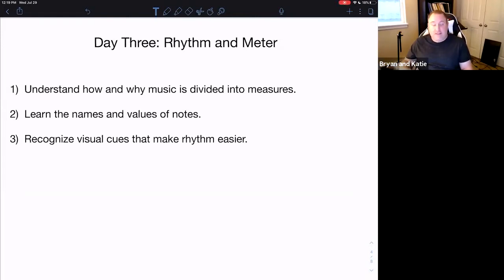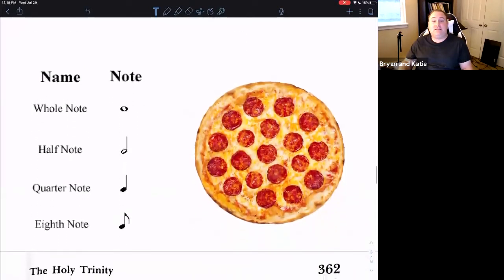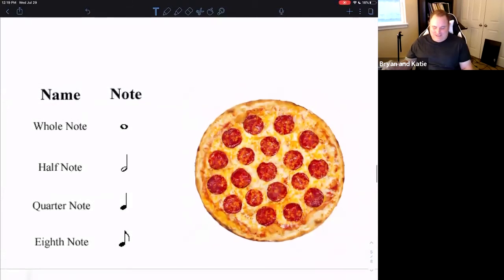So let's start, and I am going to use a ridiculous analogy today — a pizza. Here is our pizza, and I promise this will make sense. A whole note is in general the largest note we'll deal with in most music, and it is obviously represented by the whole pizza.